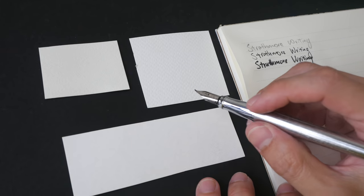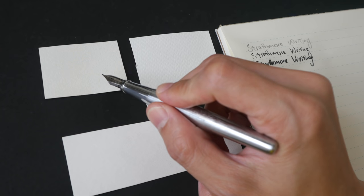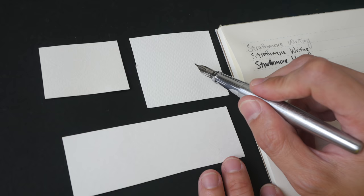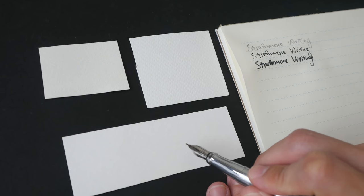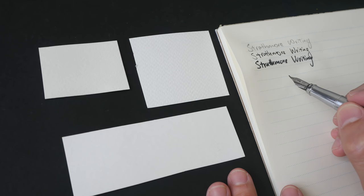These are the four pieces of paper I will be testing the ink with today. This is Arches 100% cotton watercolor paper, Daila Rowney watercolor paper with 0% cotton, Kanssen watercolor paper with no cotton content as well, and Strathmore writing paper at 25% cotton.